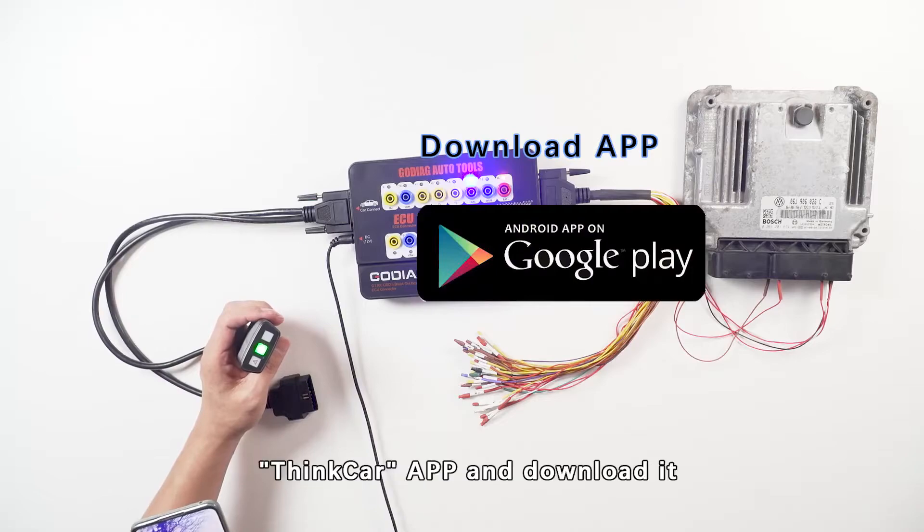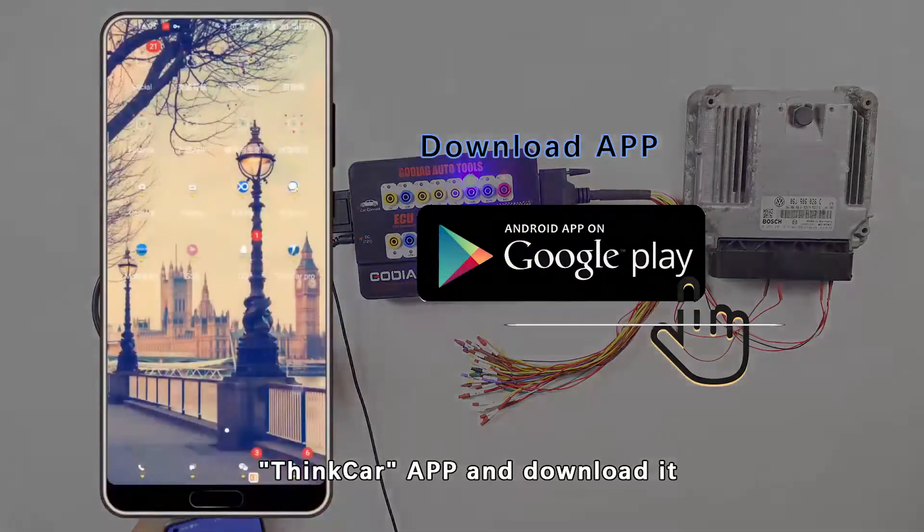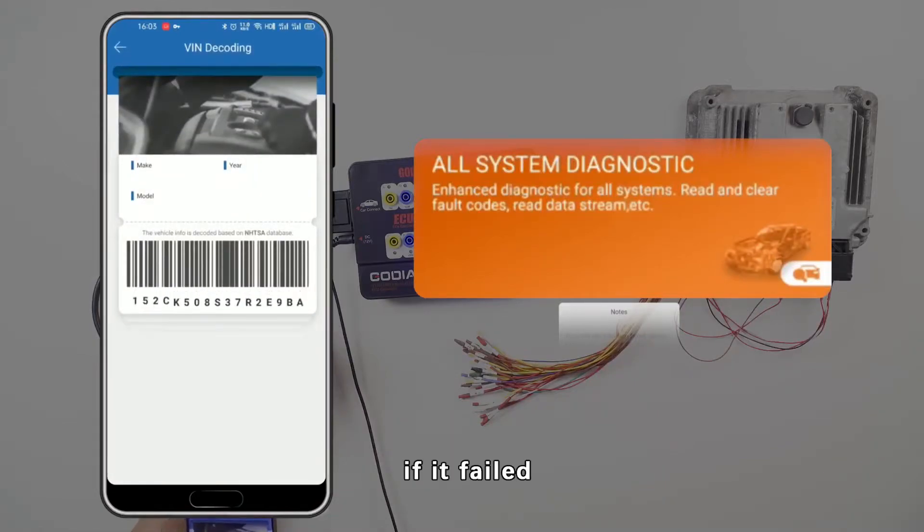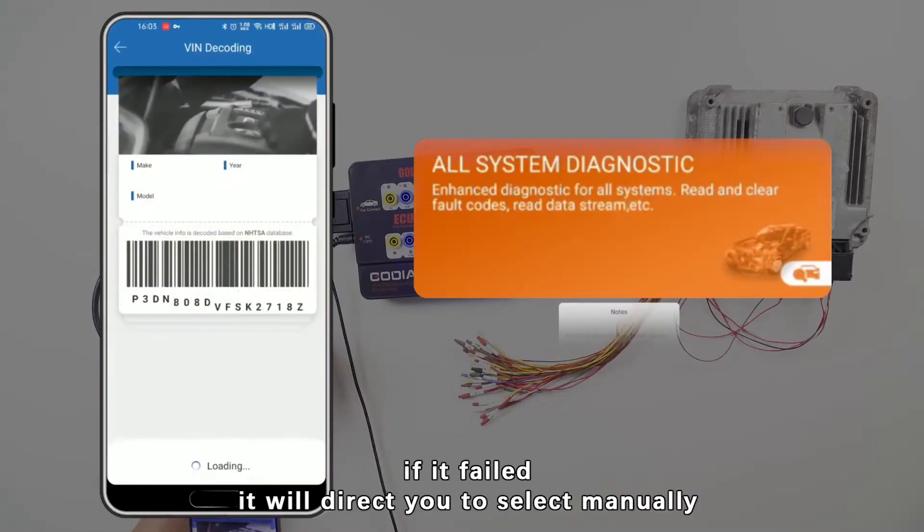Open the Google Play Store, search for the Syncar app, and download it. The app will auto-detect the VIN. If that fails, it will direct you to select the vehicle manually.